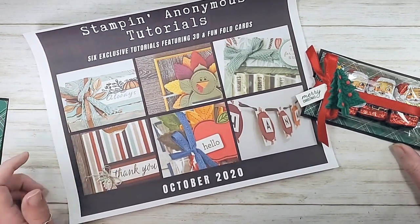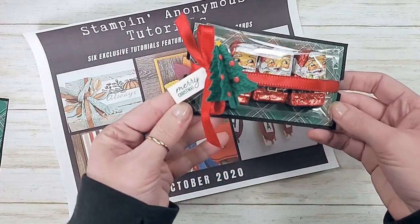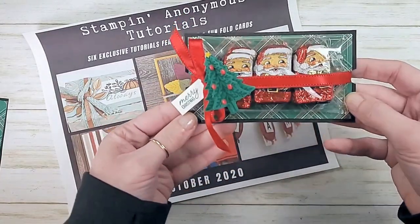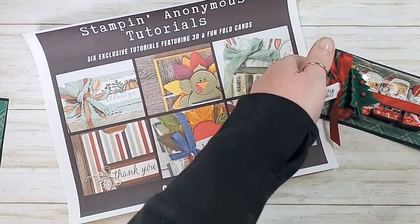So there are lots of ways to get these Stampin Anonymous tutorials, and this is my case of one of the tutorials from this month. All right, this is our project today.